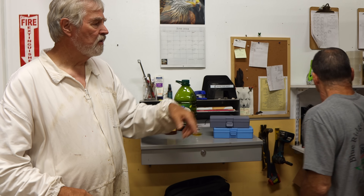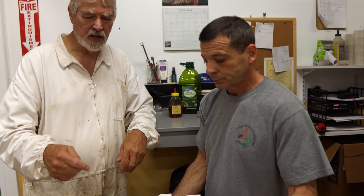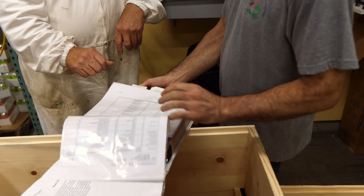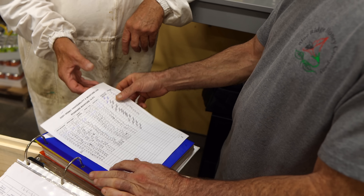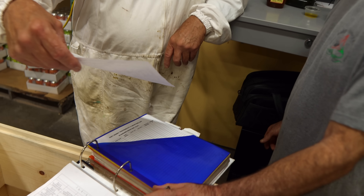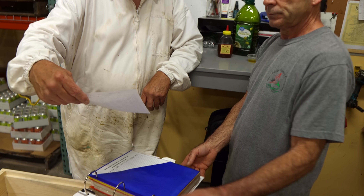Every load of honey that comes in here — all of our honey, every semi-load of honey we purchase — Louie does a test on it. He has a log book, and he has to put down the moisture reading for the inspectors on everything that comes in. Looking at this log, I'm seeing numbers: 17.2, 16.2, 17.8, 16.9, 16.1, 18 — 18 is the highest. So the honey that's been coming in here lately is in really good shape.